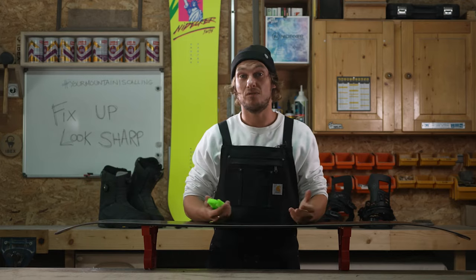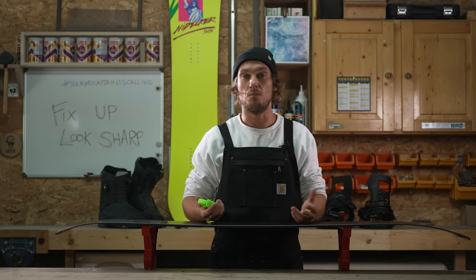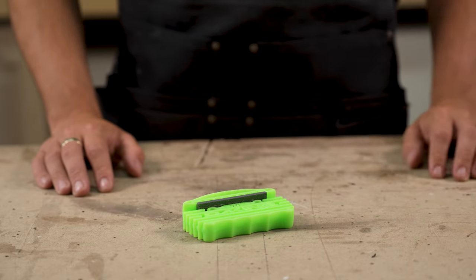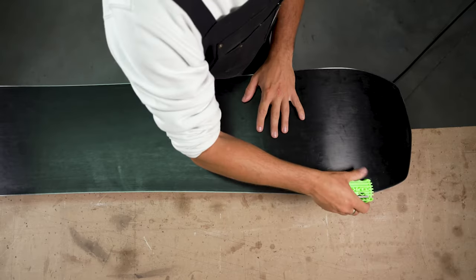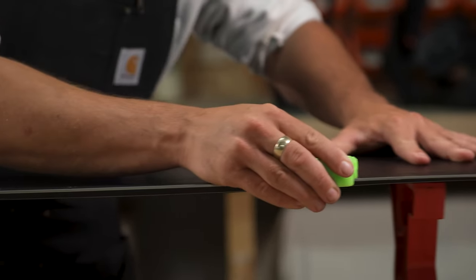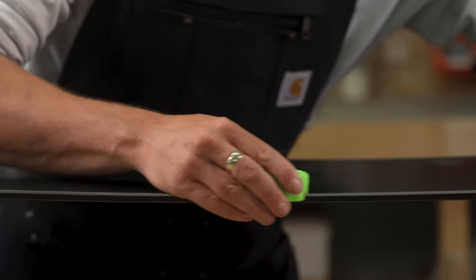Freeriders and carvers prefer a sharper edge — it allows for more traction and maximum control. To achieve this, grab an edge tool, put the file against the sidewall edge, and in one fluid motion going from nose to tail, run the whole length of the board.